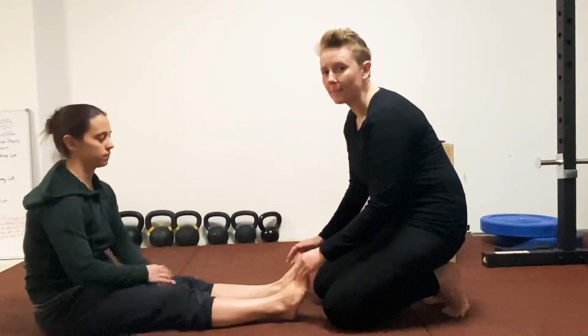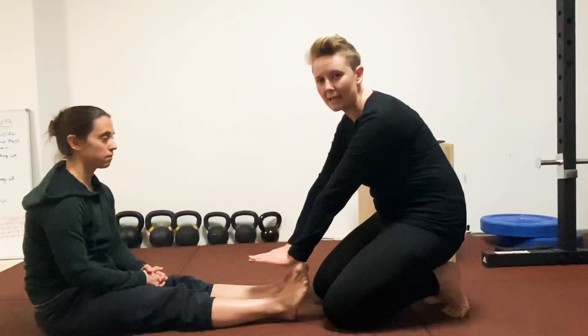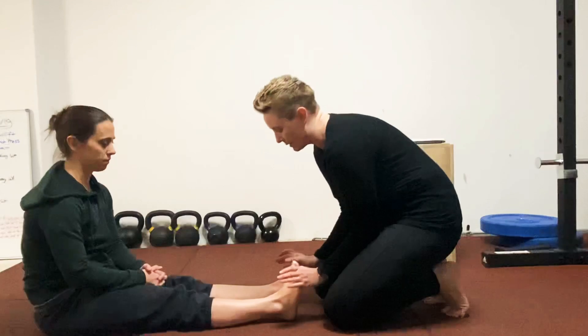Then we're going to do the same thing, but this time she's not going to give me any resistance. She's going to let me push as hard as I can — up and then down — as hard as I can.